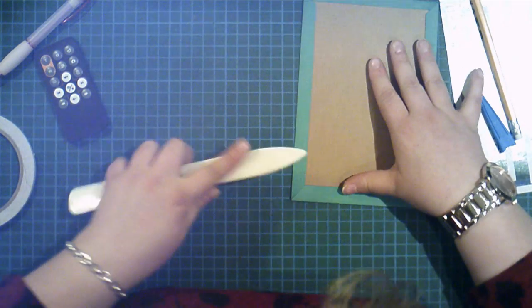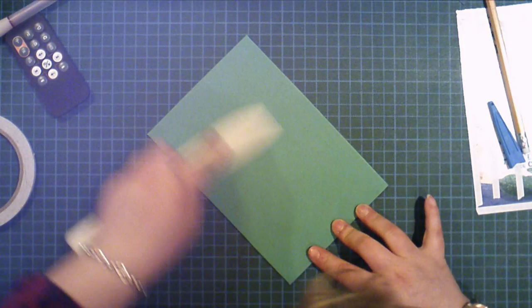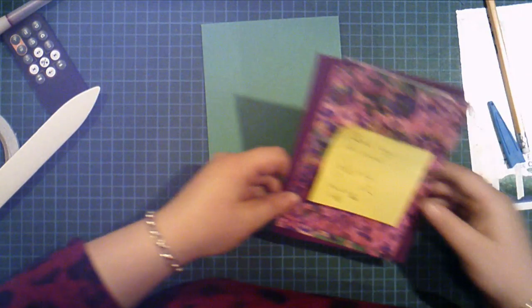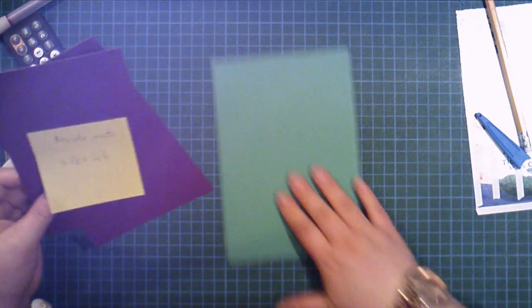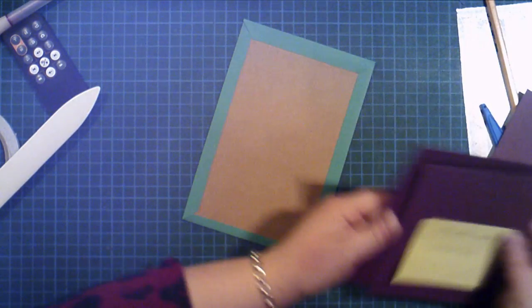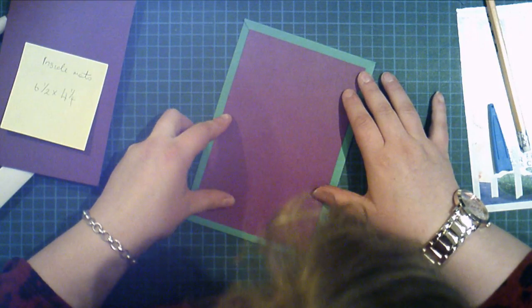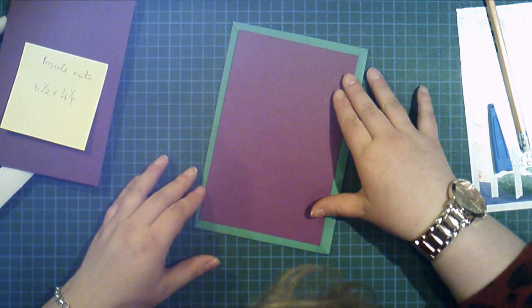Burnish that really well because you want a strong bond, and then do the same on the other side. That completes one cover. You'll need two inside covers as well — six and a half by four and a quarter — and they just sit inside. I'd maybe go slightly bigger next time as I got the measurement a little wrong, but they sit in there fine. So there's a warning for you.